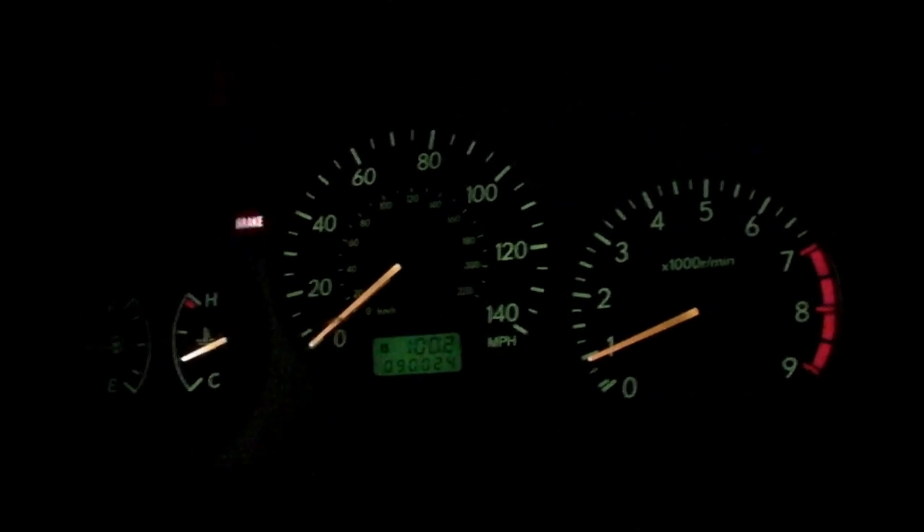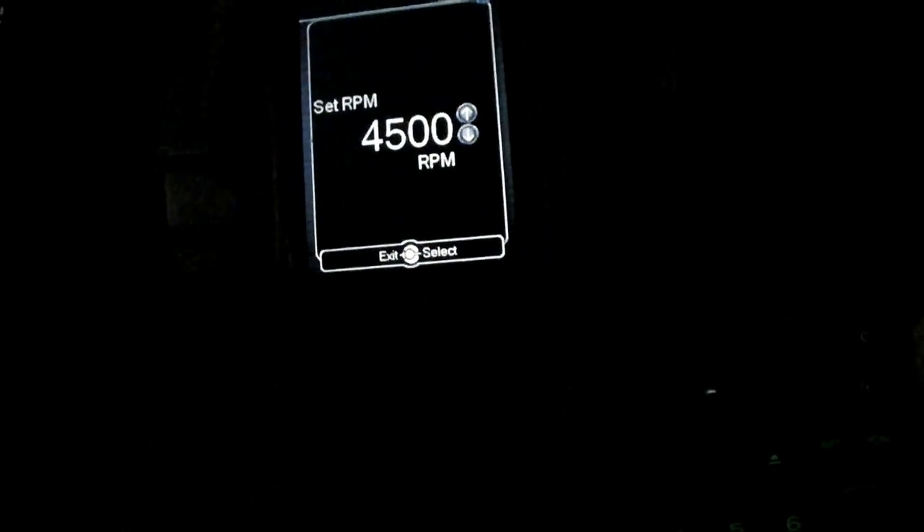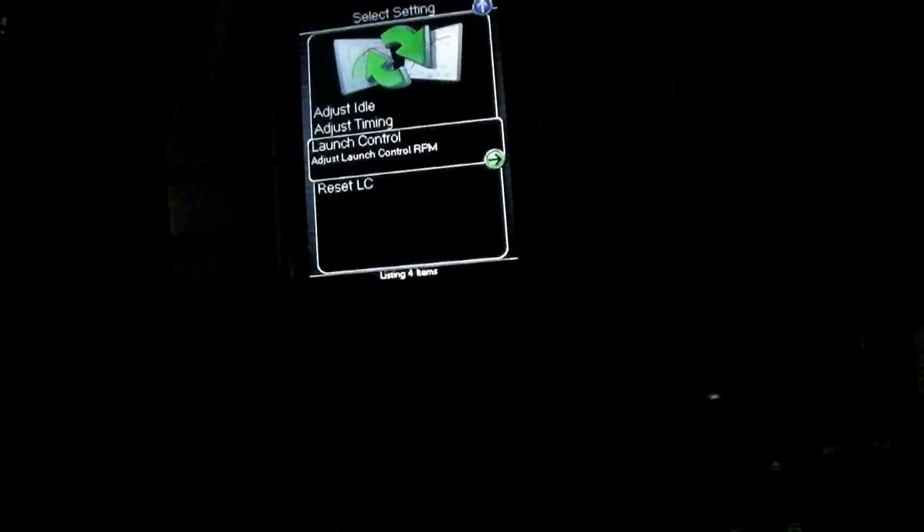Right now I've got the clutch in. I'm going to turn the lights on so you can see the gauges. See it revs up and holds there — what will happen is it will spool up. I'll show you a shot with the gauges on so you can actually see the boost with the launch control.